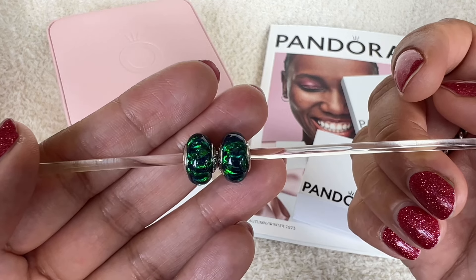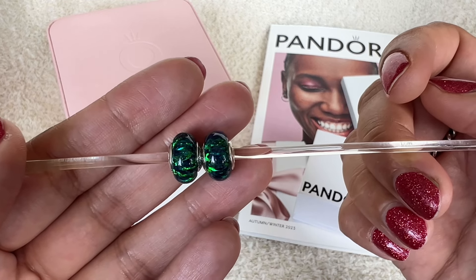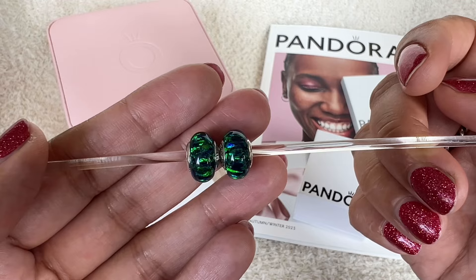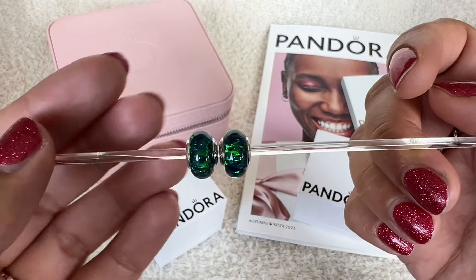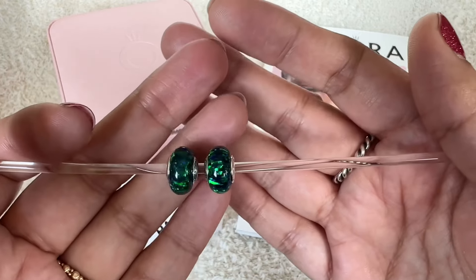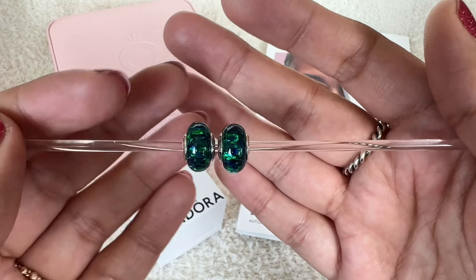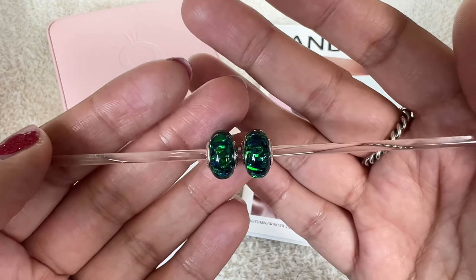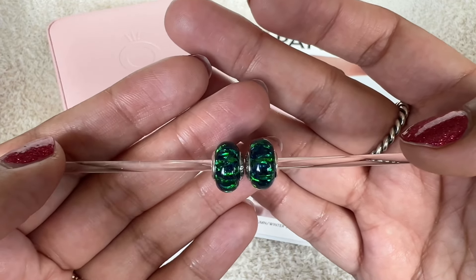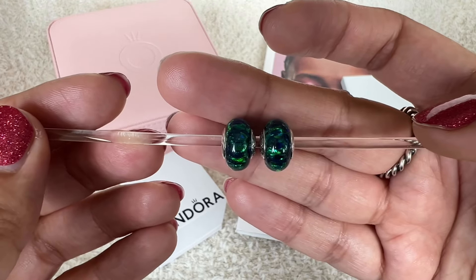I have two more of these opalescent charms — the very first ones they released with the light blue, and then the light pink. I still need to get the darker blue ones; I believe those released last year or the year before, and they're still on my wish list. But when I saw these in the tray at Pandora yesterday I just could not resist. There is variation in them, as with any handmade charm they do. So yeah, these are not really Muranos — they are opalescent charms, but you see this shape and Murano just pops into your head. I do apologize if I call them Muranos in this video.